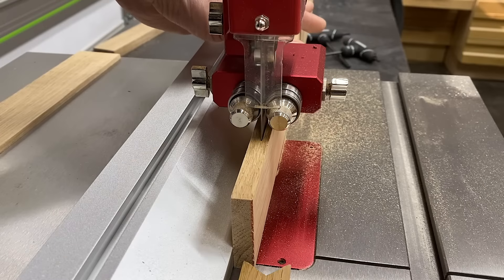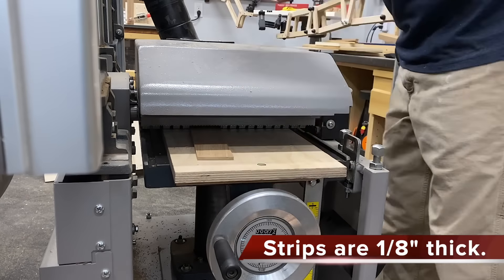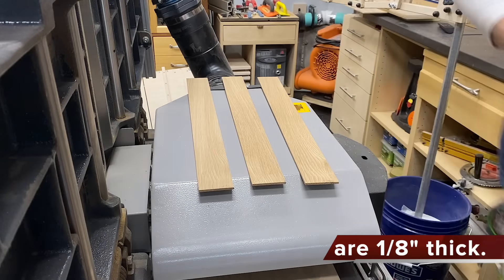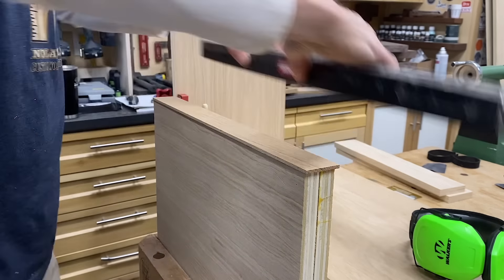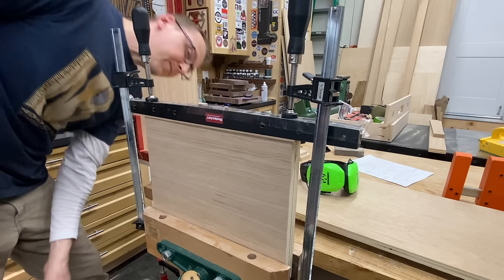Over at the bandsaw I could resaw some white oak down into thin strips, then over at the planer to bring them down to an even thickness, and then glue those on using some cauls again for nice even pressure all the way across. A quick check under the undercarriage to make sure everything looks good.